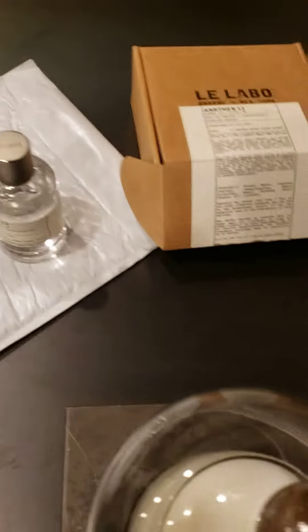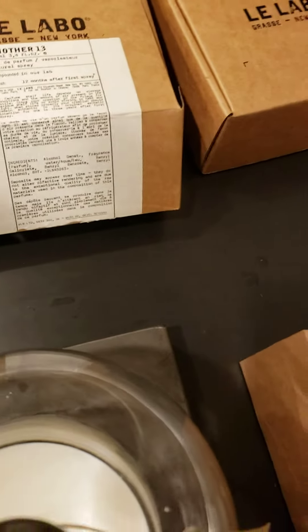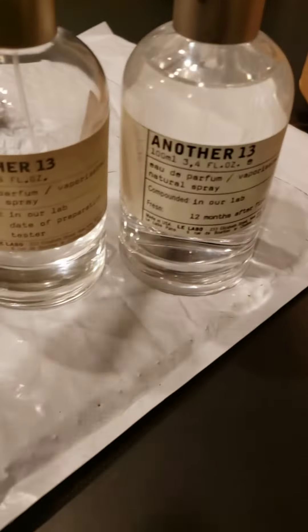I'm at the Lobo store here in Chicago and this is a problem. I just received this package today — I thought it was going to come Monday but it came early. Now here are the bottles: this is the real and this is the fake.